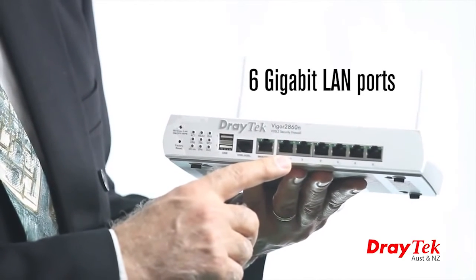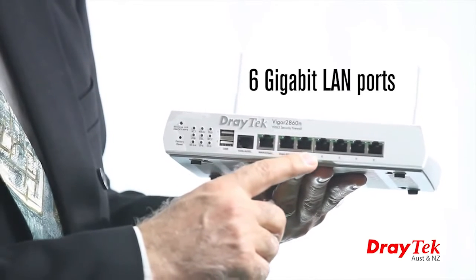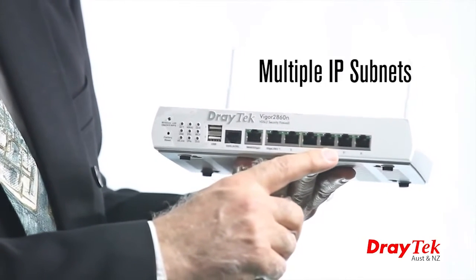The 6 gigabit LAN ports can be assigned to one of four VLANs, utilizing multiple IP subnets.